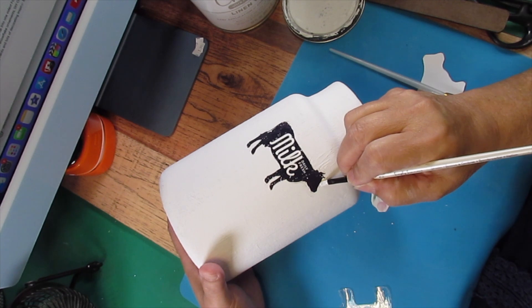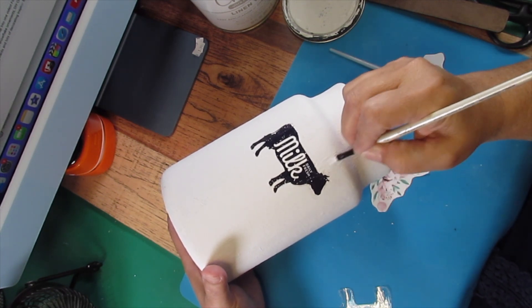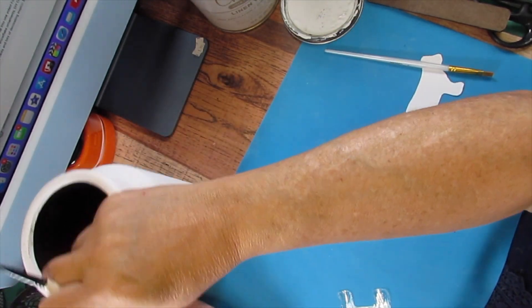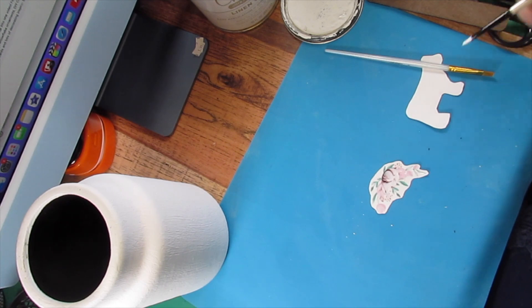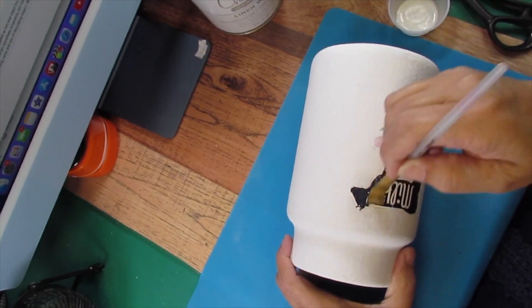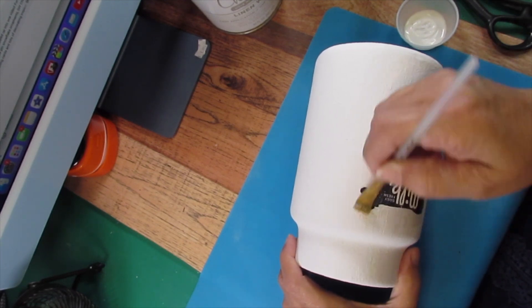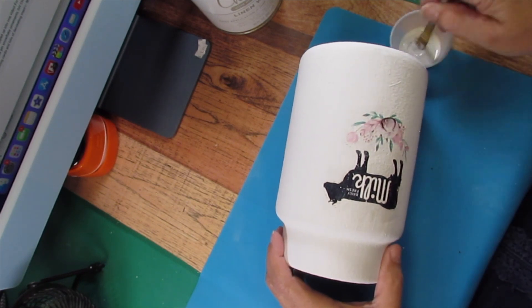I took inspiration from Our Shabby Cottage and Our Green Acres — both channels did something like this at one time — and I recreated these and made them my own. They may have used different containers. What you see me doing here is adding some Mod Podge over the top to seal it in, and then we'll see the rest at the final reveal after I add some embellishments.